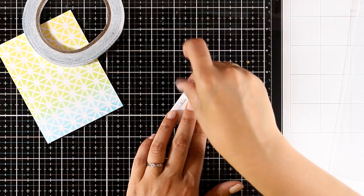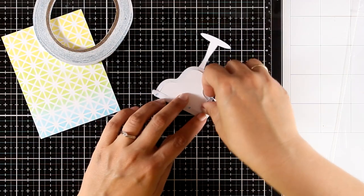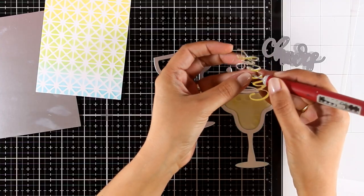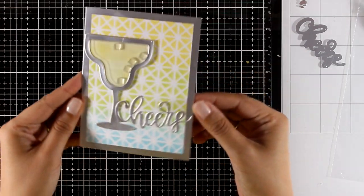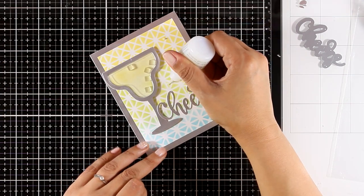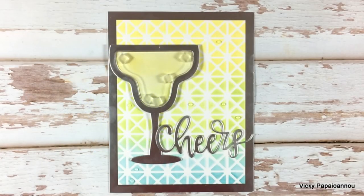I've used satin silver cardstock to cut out the word 'cheers' from a die released a few months ago by MFT. I've also cut out one more frame for my margarita glass out of the same silver cardstock. I could have used the silver cardstock from the beginning to cut out the margarita glass, but I didn't think of that at the time, so I just cut it out and stuck it on top at the end.